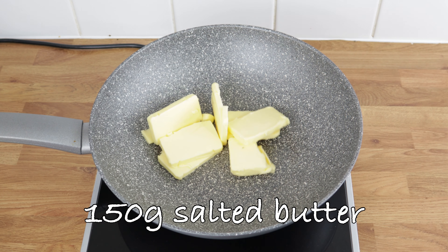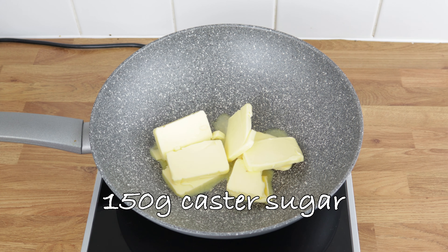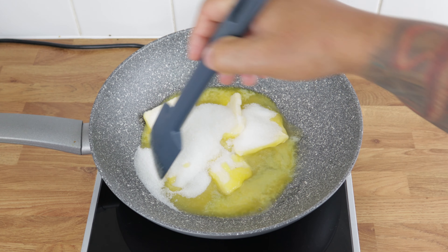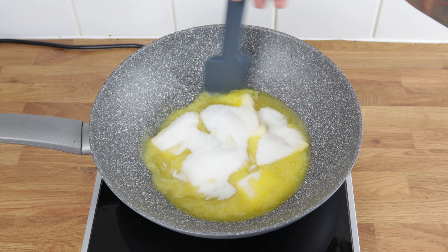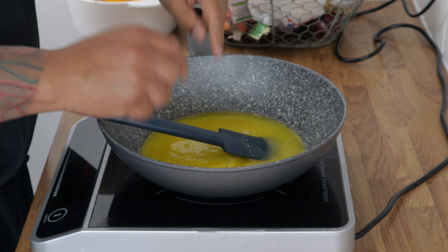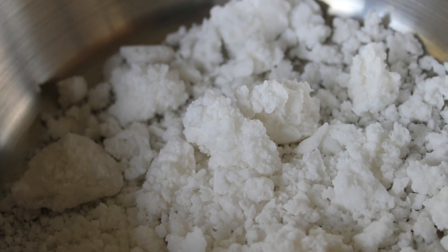In a saucepan with 150 grams of salted butter and 150 grams of sugar, we're going to slowly melt the butter and the sugar together. As the sugar melts, you don't want to play with it too much because it will crystallize back into massive crystals of sugar.